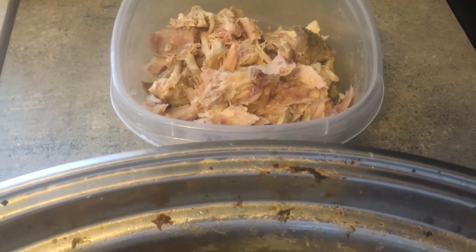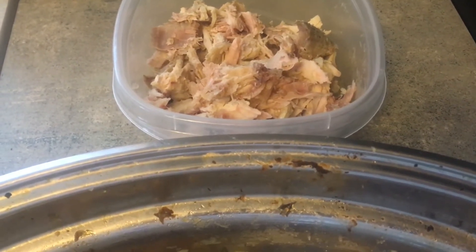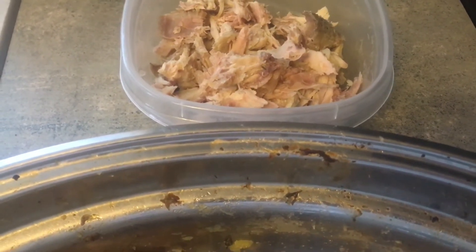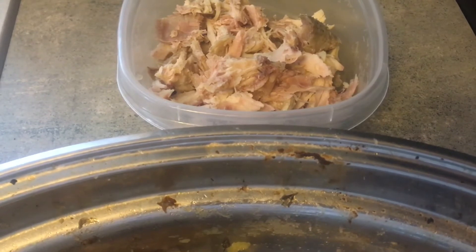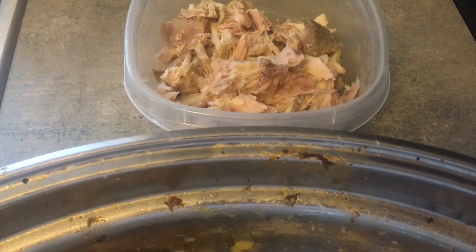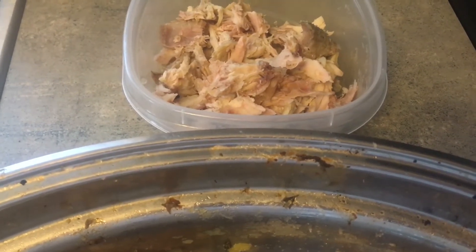This should make probably about four or eight pints depending on how much meat I put into each. I'm going to do the soup in pint jars because that's what fits in my canner — four at a time — and we'll see how many we can do.